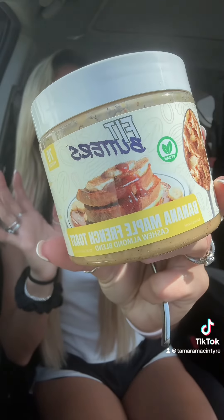Alright you guys, we are back with another Fit Butters flavor. This is cashew almond butter. This is way better than peanut butter. Peanut butter sucks — at least I hate peanut butter.